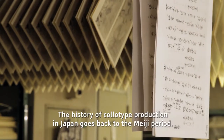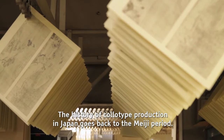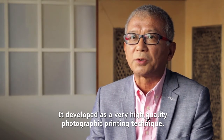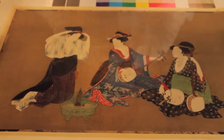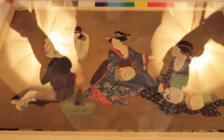The history of the Colotype in Japan started from the 19th century. The Colotype was a very high-quality printing technique. It's still a very beautiful, very aesthetically interesting way of reproducing images, but it's not so widespread.